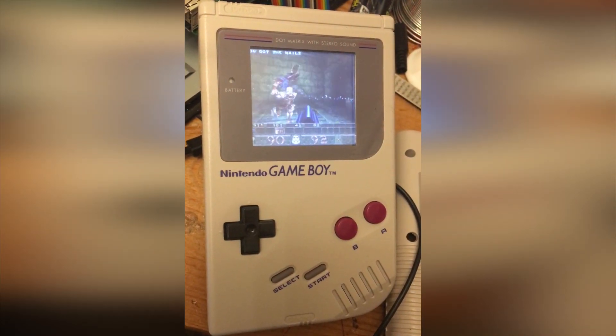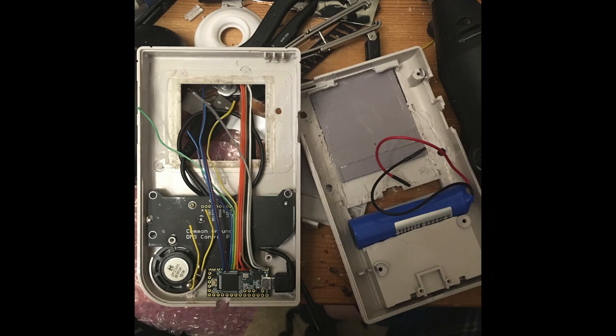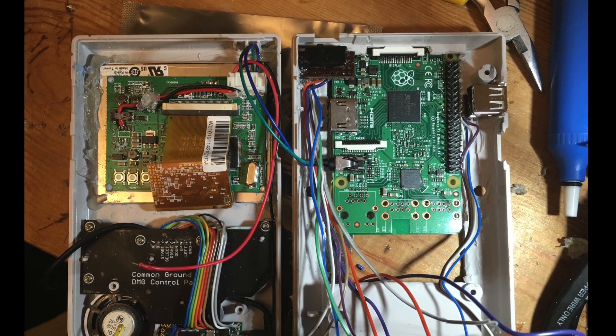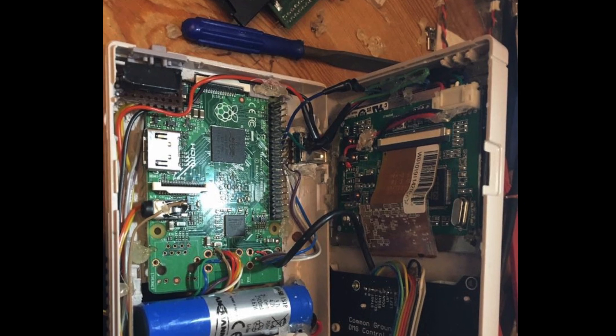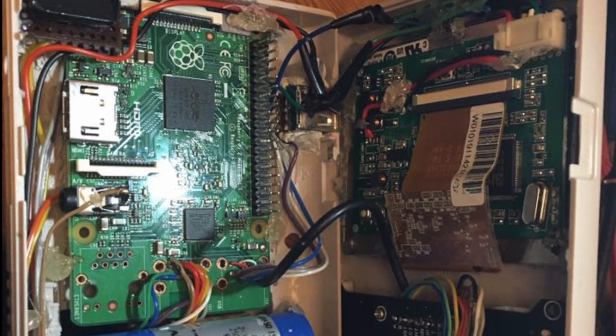Everything's coming together now, but it started to get quite complicated fitting everything in the case, especially with all the wires that seem to be everywhere. I tried to stay logical, route things as neatly as possible, and I managed to get the case closed.